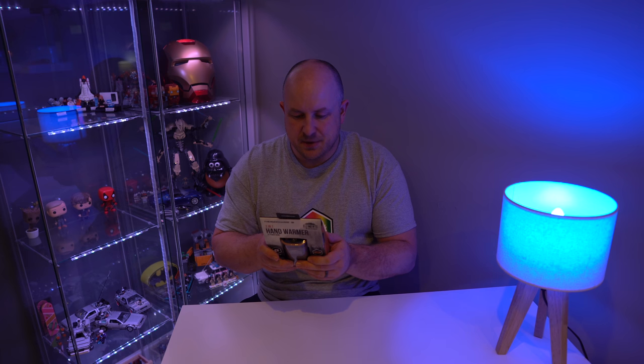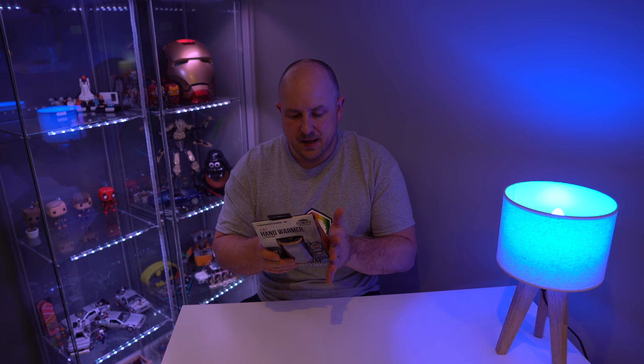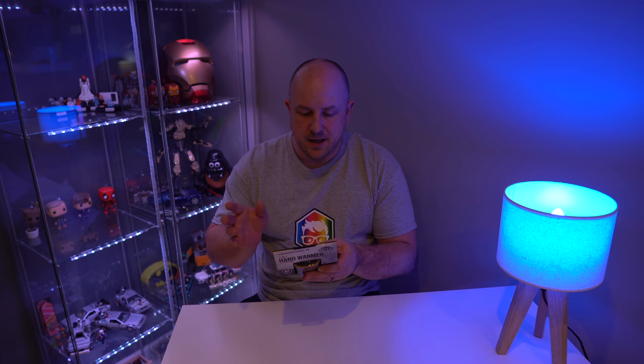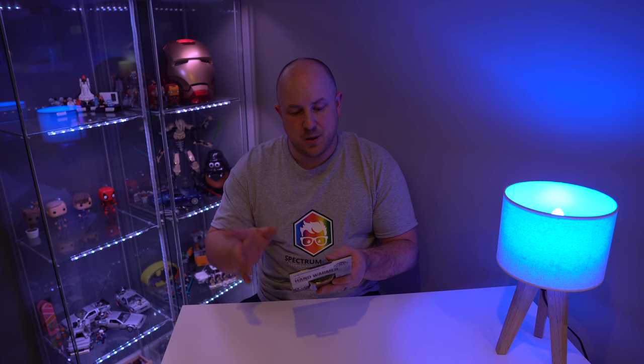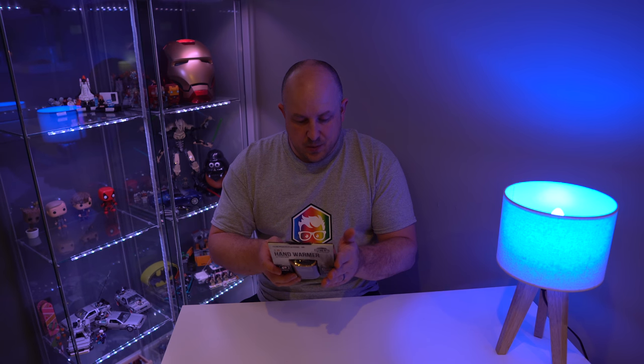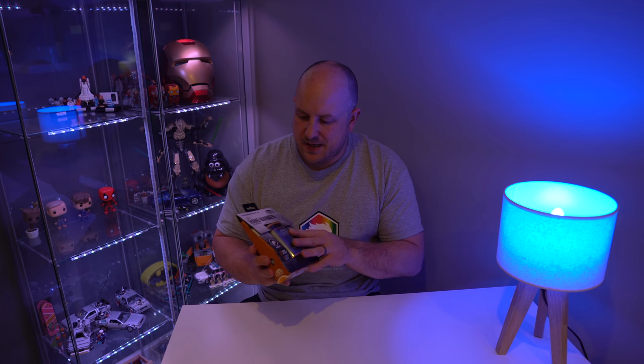The temperature range is up to around 45 degrees centigrade — that's 114 degrees Fahrenheit. The charge bank is 5 volts with 1 amp and 2.1 amp output options. So let's unbox it and see if it's any good.